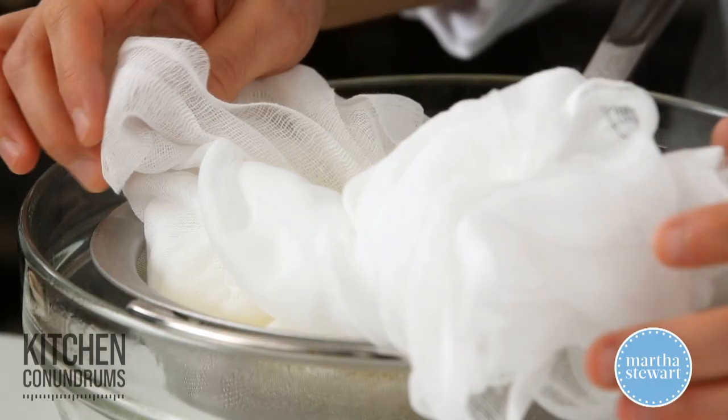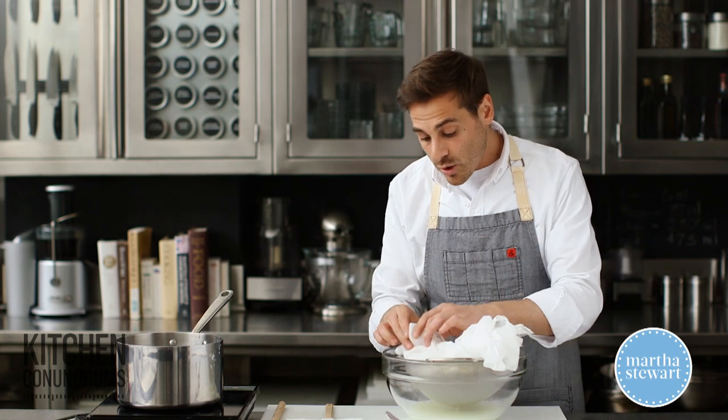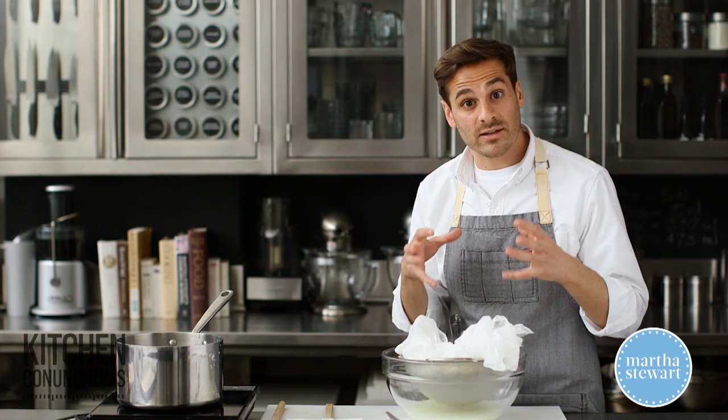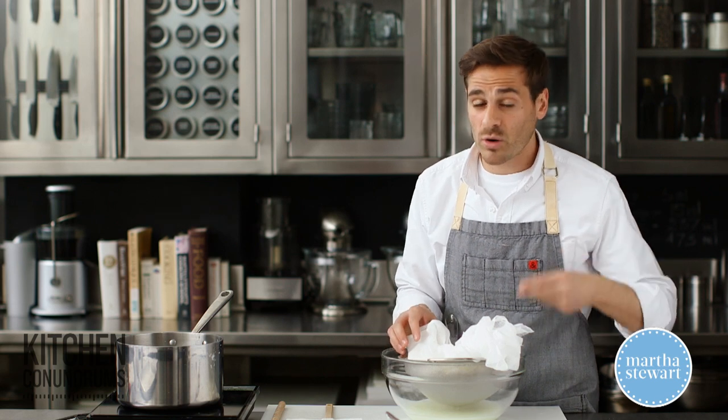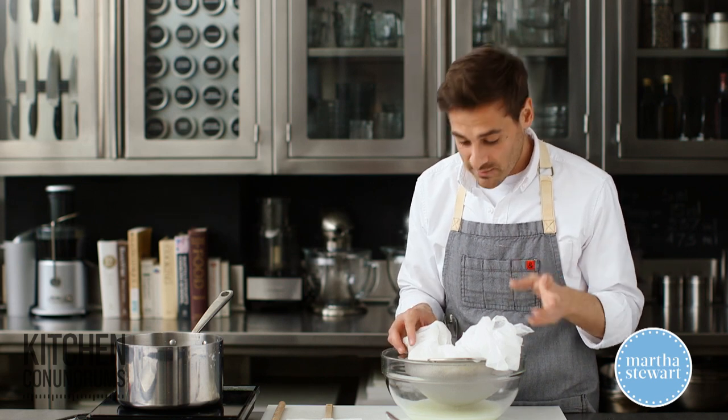After the 20 minutes, you can serve it just like that for a looser ricotta, or you can go up to an hour for something a little bit more firm in texture. That would be good for a lasagna, or a filling for a ravioli, or something like that.